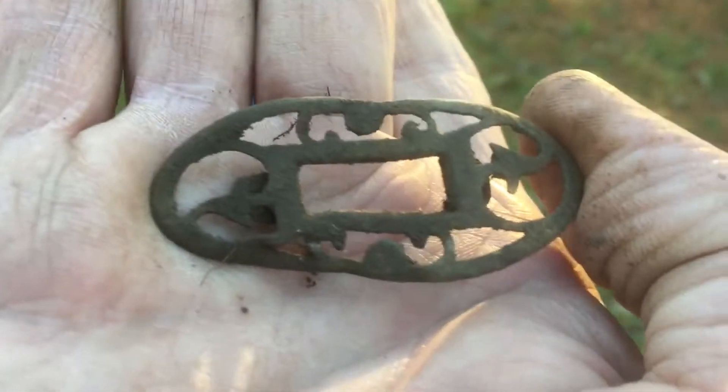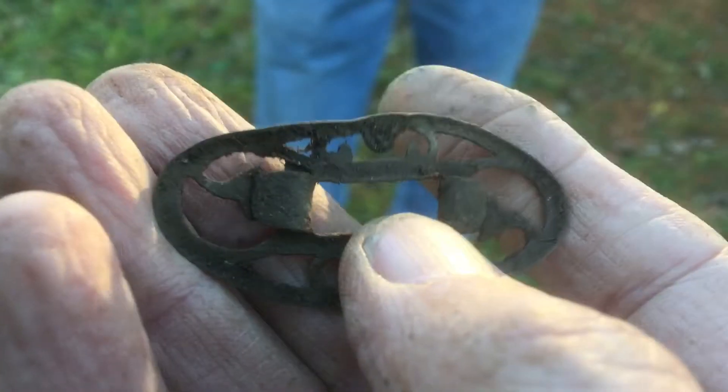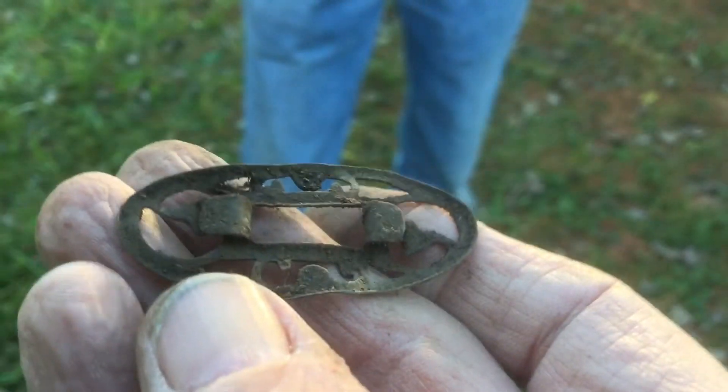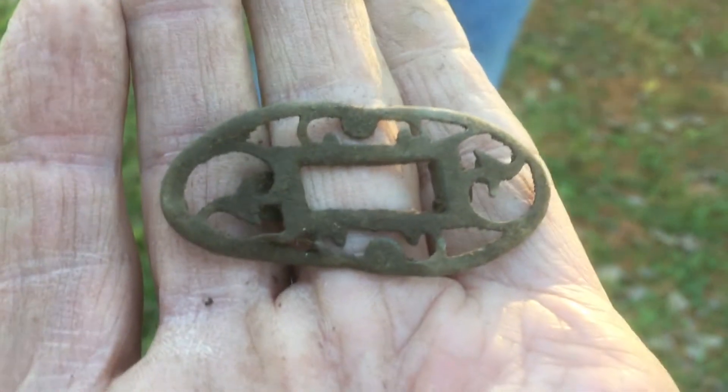Mike found another good find — a little buckle thing. I don't know how old it is; I don't think it's real old because it's got these little clips on the back. Still got some kind of age on it though. Pretty cool.